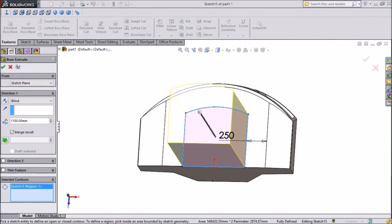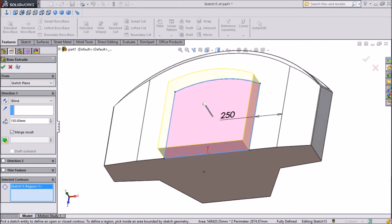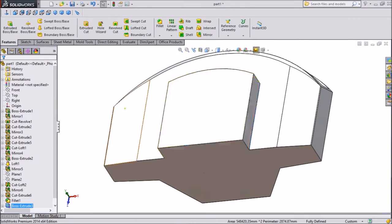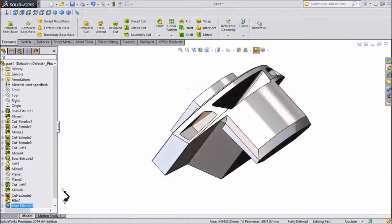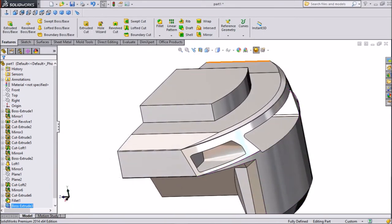We don't want any thin portion — we want only 150 mm. Now we have created one extruded portion.